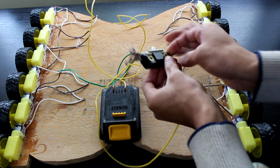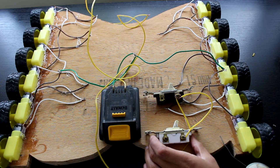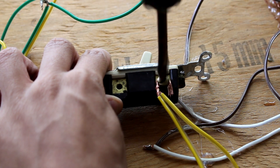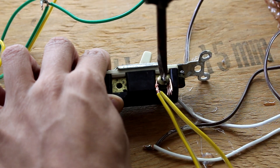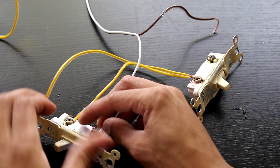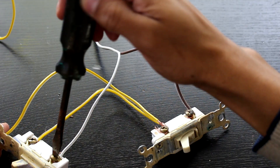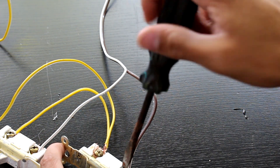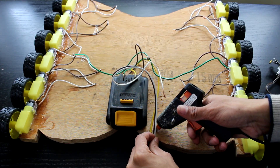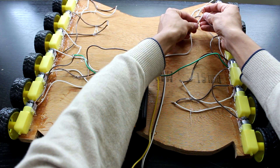Make sure to consult the diagram because this part is kind of confusing and I skipped some steps. Basically I'm now wiring up my switches to my batteries and motors so that I can use the switches to control each side of the hoverboard. Once that's done I'm going to glue the wires down so they don't move around and finish off the wiring.